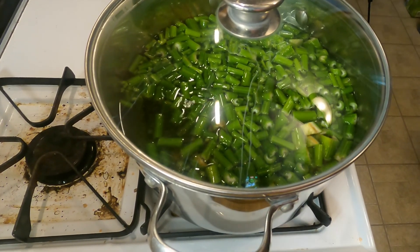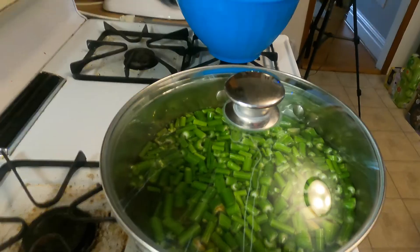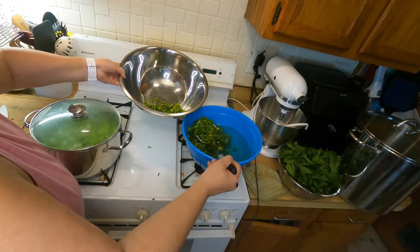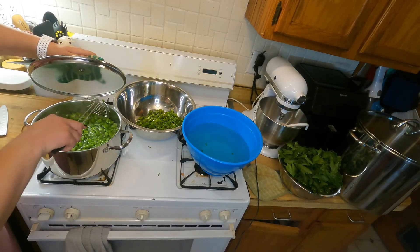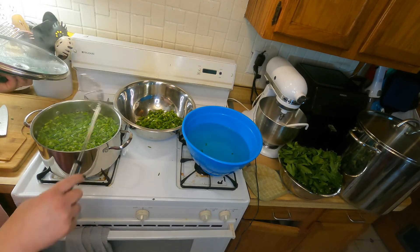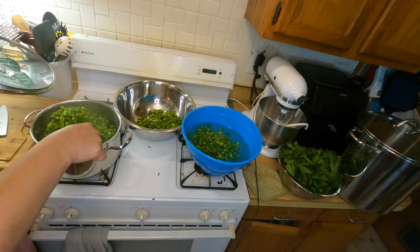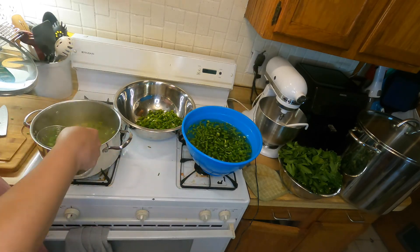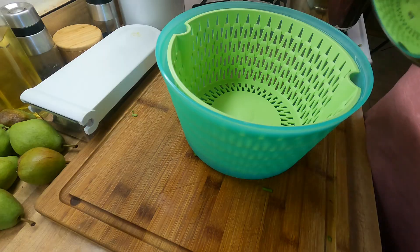Now we'll wait for the celery to return to a boil — it's starting to go — and we'll time that for three minutes, then put it in our bowl of cold water. That's three minutes of blanching. We're going to remove our celery from the boiling water and put it into the cold water to stop the cooking process. This first batch I didn't have ice in it and it was taking a really long time to cool down, so make sure you put some ice into your cold water.